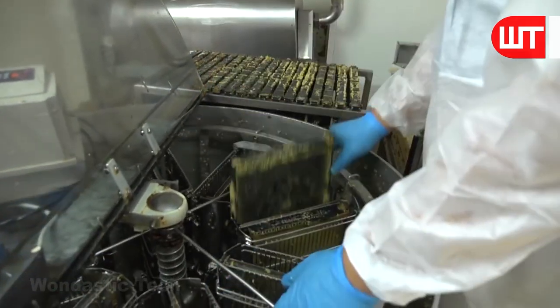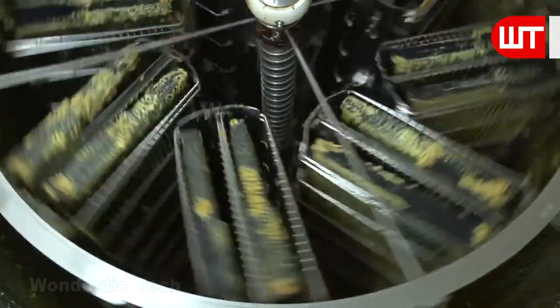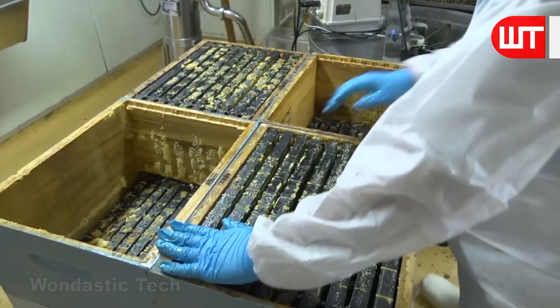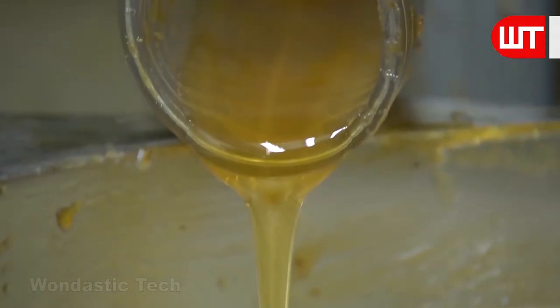The frames are placed inside the honey extractor machine and rotated so that the honey inside comes out. After extracting the honey, the frames are arranged in boxes. The honey extracted by the machine is then collected in a container.